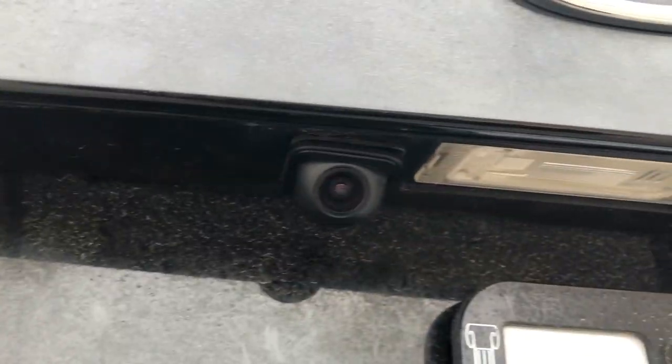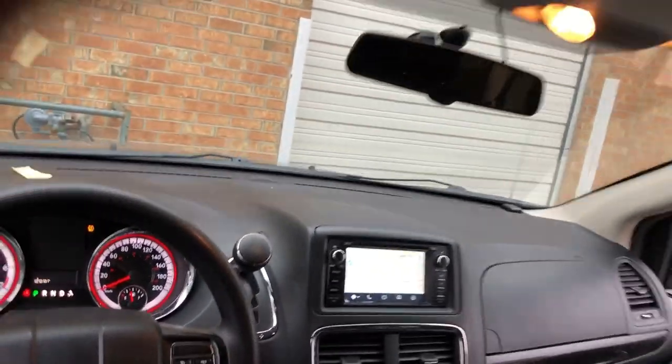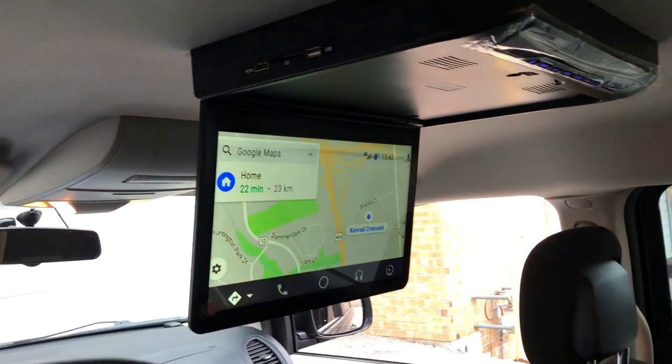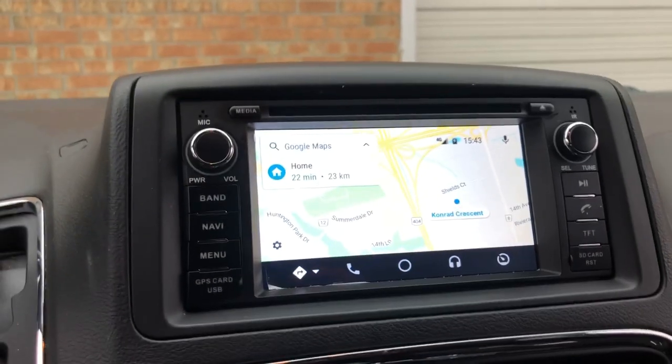Hi everyone, this is Fred from 4x4shop. Today we install our latest Android 8.0 version for a Dodge Grand Caravan that didn't come with a backup camera — that's where we mount the backup camera. We also did our roof mount DVD player, 13.3 inch, our latest model. We connected the front unit with RCAs to the roof mount so it shows whatever the front unit is playing. It comes with USB, SD card, and HDMI, and on the other side it has the DVD player.